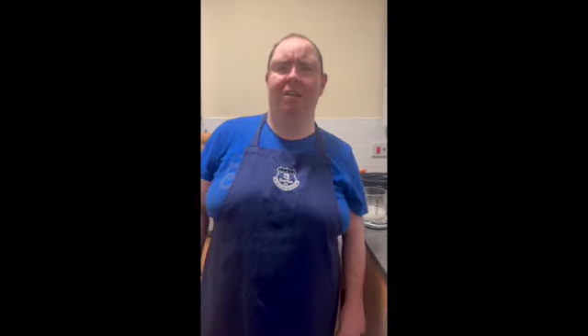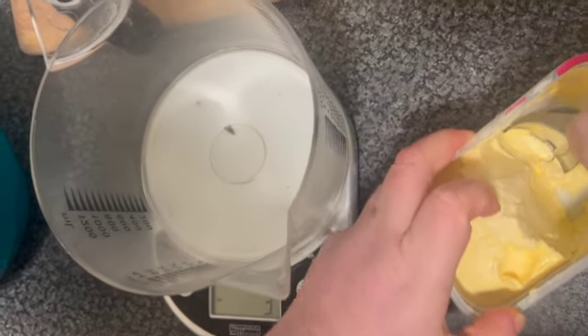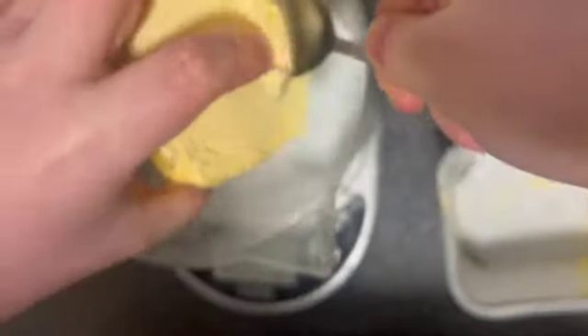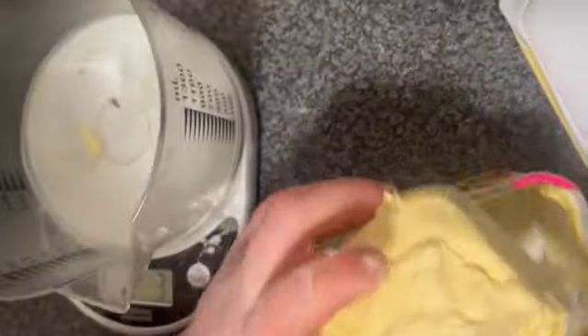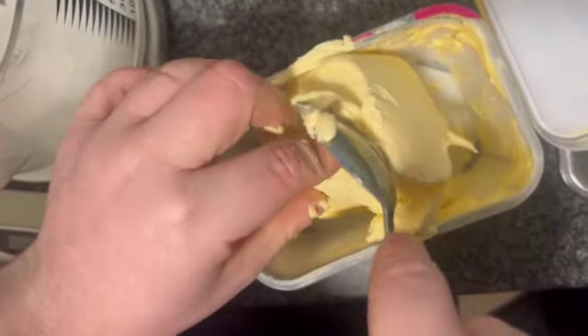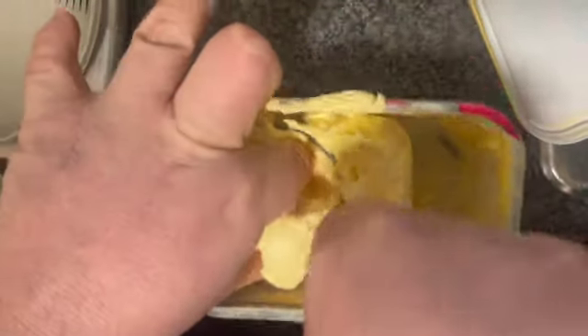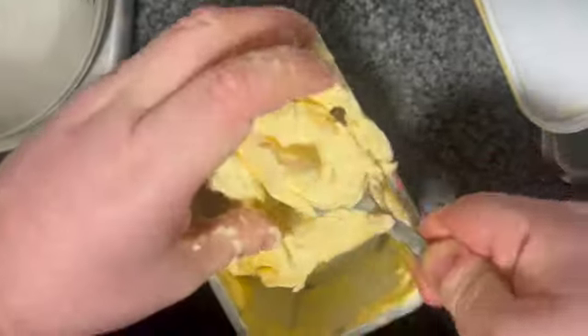So the first step, we're going to weigh out all our ingredients. I'm going to start off with the margarine. You're going to need 150 grams. I'm using my talking scales. You're going to take it out, chop it down, and then place some back in and keep weighing until you get to 150.